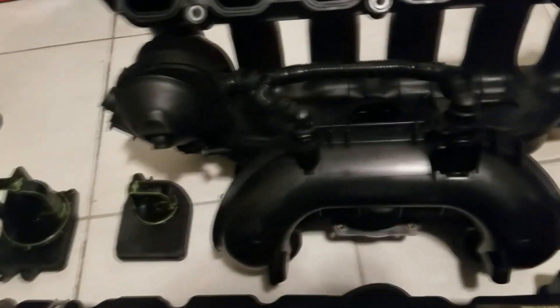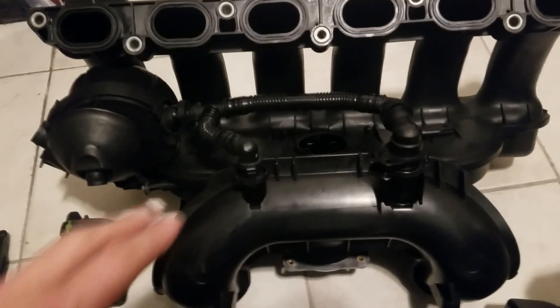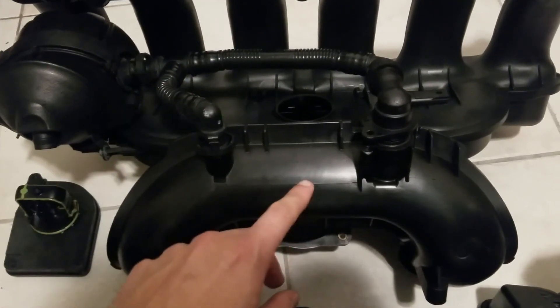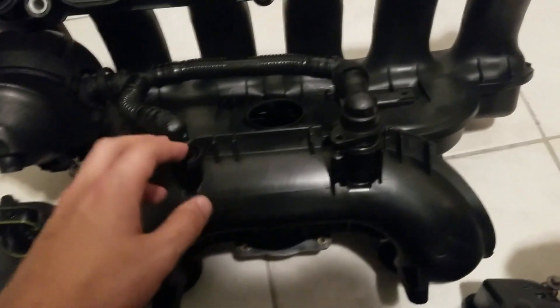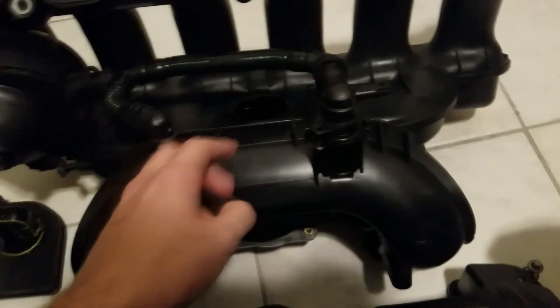Now let's say you have that 325 that came with a dual-port manifold but the three-stage manifold you get only has one port. What you will do is get the hose and connect one of them — preferably the one with the PCV — and then block off the other part of the hose. You'll just use one part of the hose for the single port that you have in your manifold.